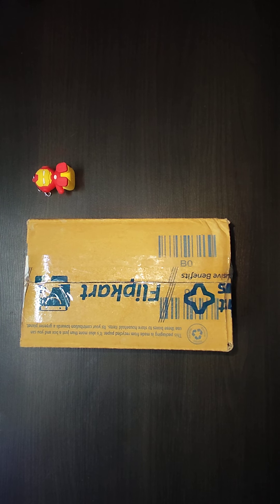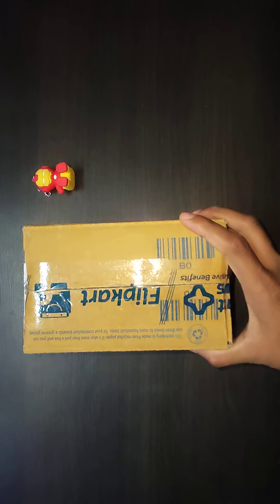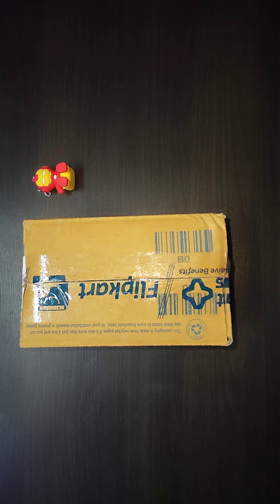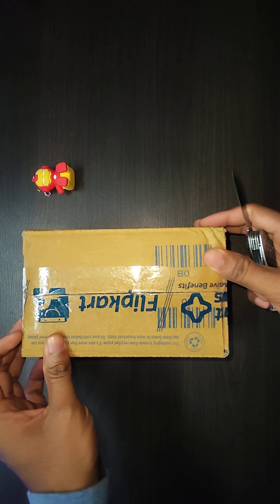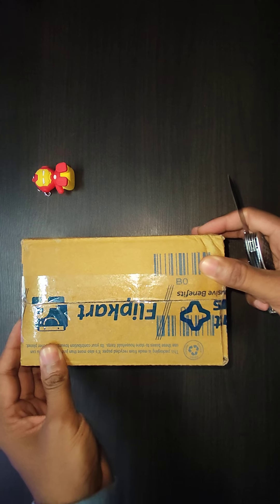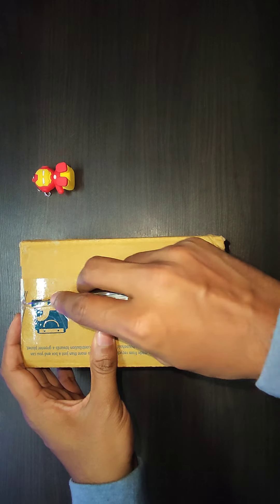Hey guys, hope you're doing good and staying safe. In this video I'm going to unbox the most awaited watch in my collection — the G-Shock. I'm very much excited about the box contents and the watch, so let's quickly unbox this and see what the box contents are and how the watch looks.